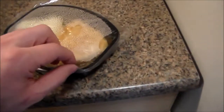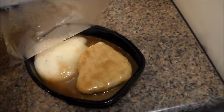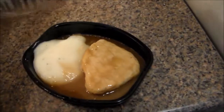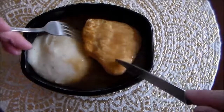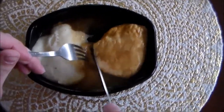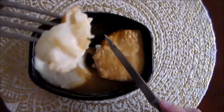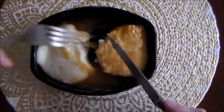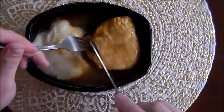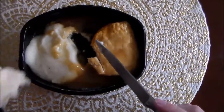The moment of truth that we've all been waiting for. Oh, look at that chicken. Get a little potato up in there. Well, it's not bad for four minutes. The potatoes are not very good, but the chicken tastes good.